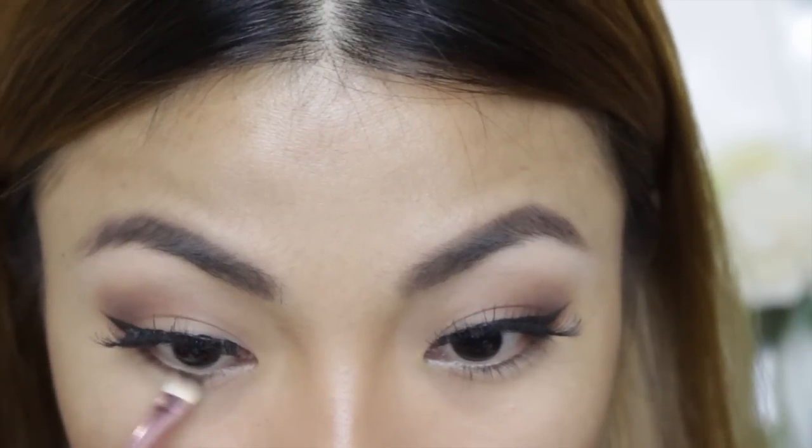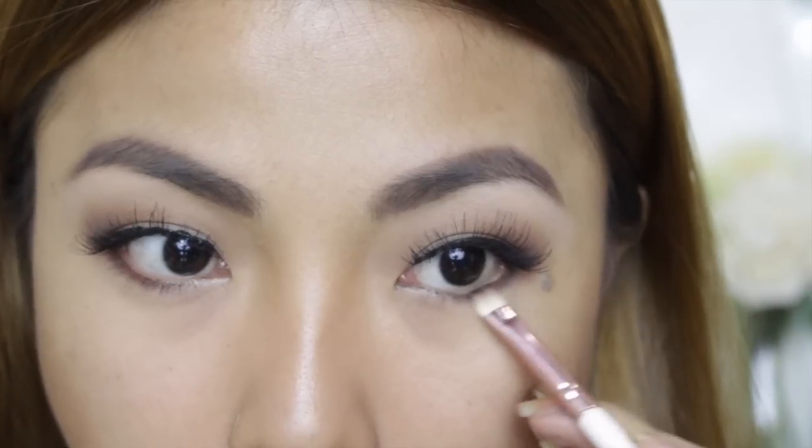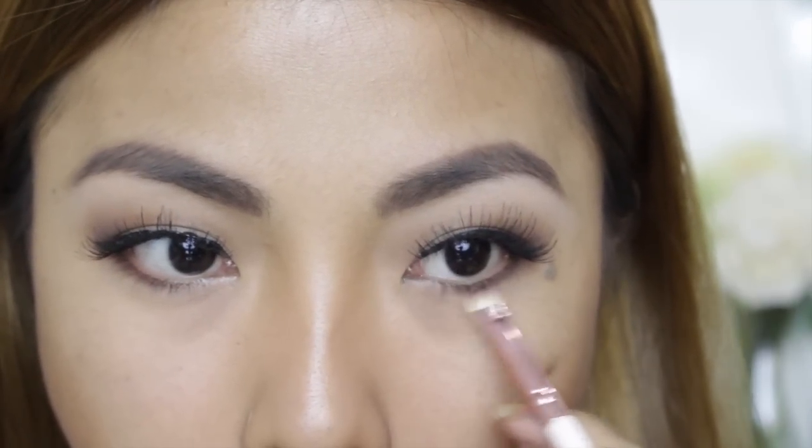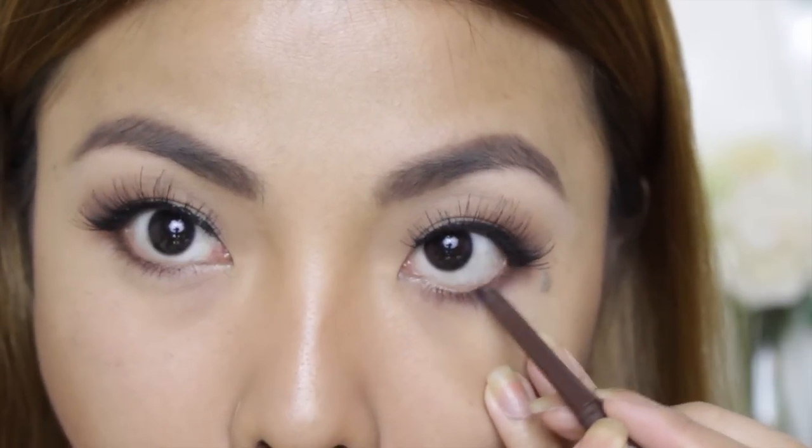Using the same dark brown eyeshadow, apply it on the lower lash line. This technique will make your eyes appear larger if you have small eyes like me. I like to apply brown eye pencil as well to make the color more intense — you can use black if you want.